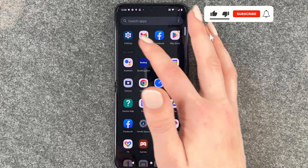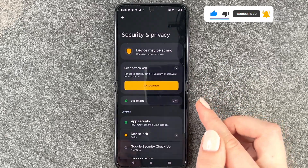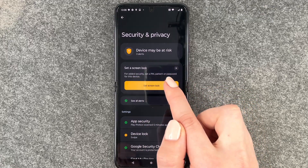For that we want to go to our Settings, and here we want to go to Security and Privacy. Now we have Screen Lock at the top and we can say Set Screen Lock.